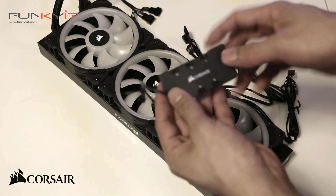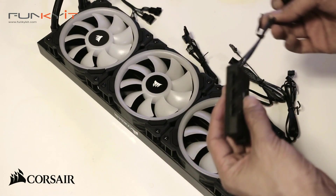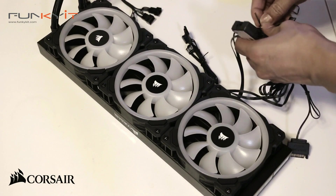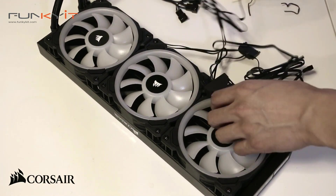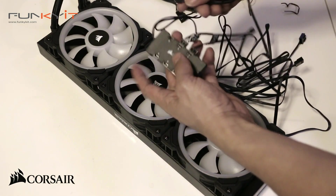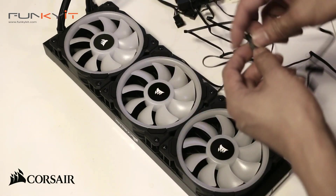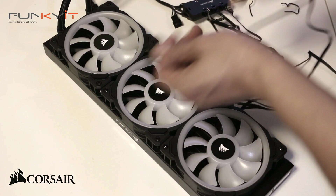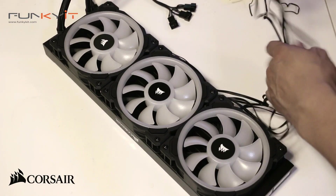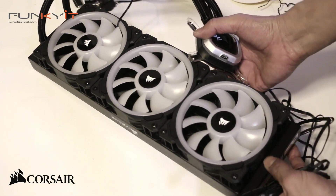Next is fitting the RGB controller to connect with the fans. There are quite a few cables, but it'll be fun. The cables plug into the RGB hub, and some cable management will be needed. Now we shall mount the whole assembly to our Beast Ripper system.